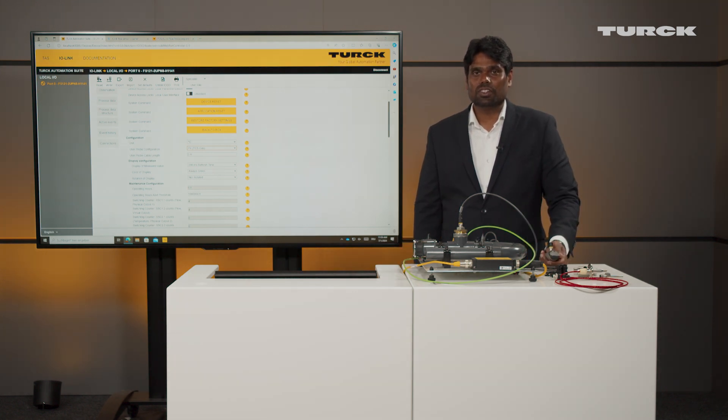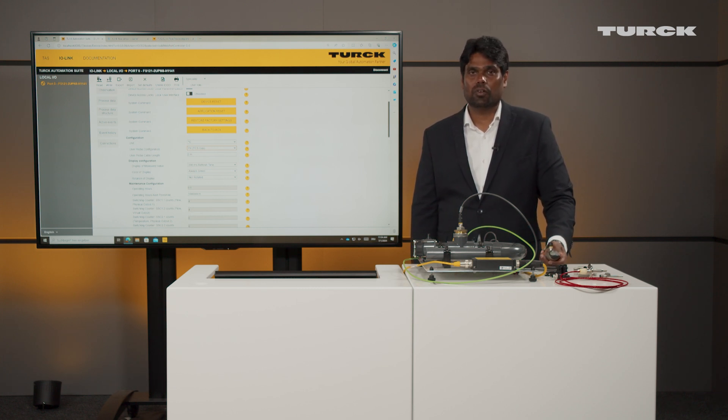That was the initial settings that you have to do on the FS1-2-1. Thanks for watching, and hope you have a good time with the new product from Flow Sensors.